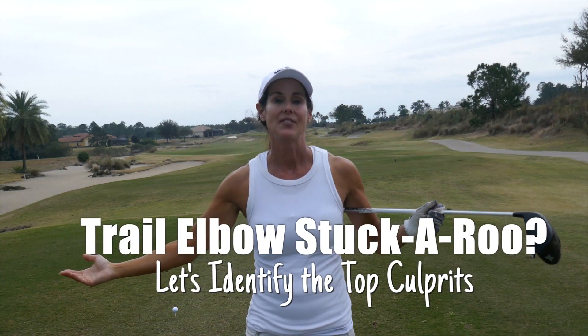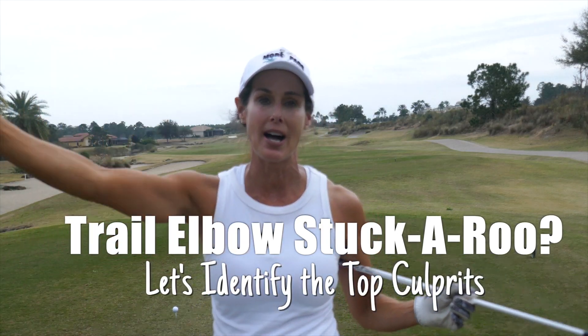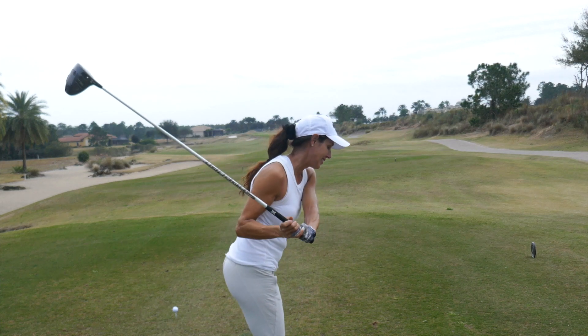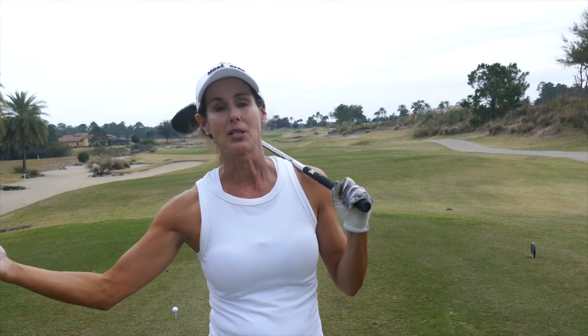Hey guys, Christine and Richie. If you want more pars but you feel like you can't get your trail elbow in front of your body, let's look at the top culprits that will prevent you from getting this elbow in front. In other words, you're getting stuck. On the downswing, this trail arm is getting stuck behind you, and you're struggling from pulls, low shots, possible slices, chunks from the fairway, top shots — nothing good. So how do the pros get their trail elbow in front? We're going to talk about that right now.